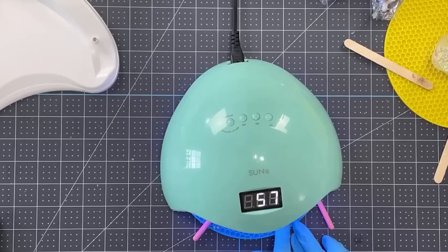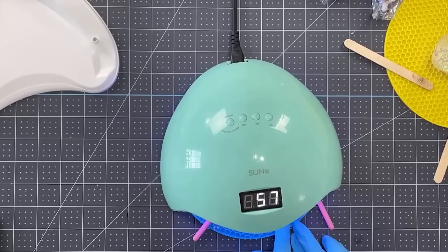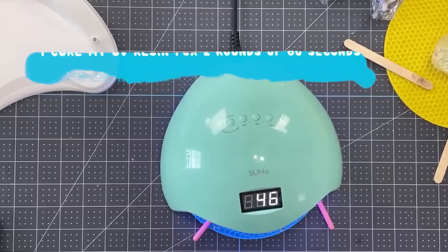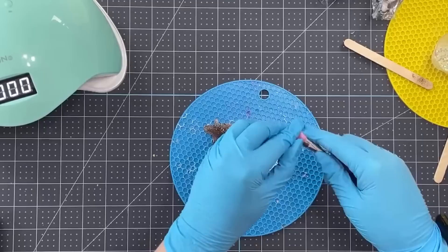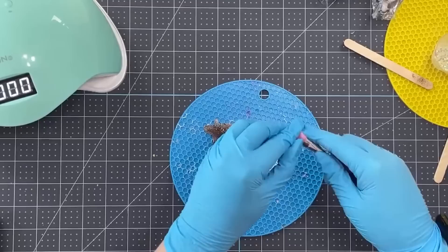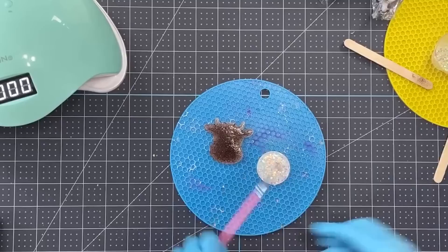Now we're going to go ahead and use our UV lamp. This mint lamp is also from 143 Vinyl — I love it and I linked it in the description as well. I'm just going to lift it right off the top and stick it over my silicone trivet. I'm going to press it for about 60 seconds — I'll probably end up doing two rounds of 60 seconds — and I'm not going to stare directly at it while it's curing.